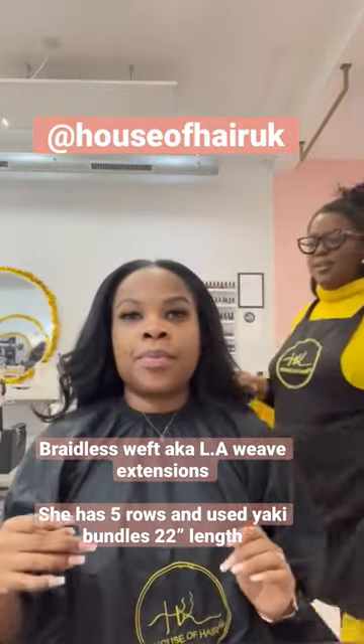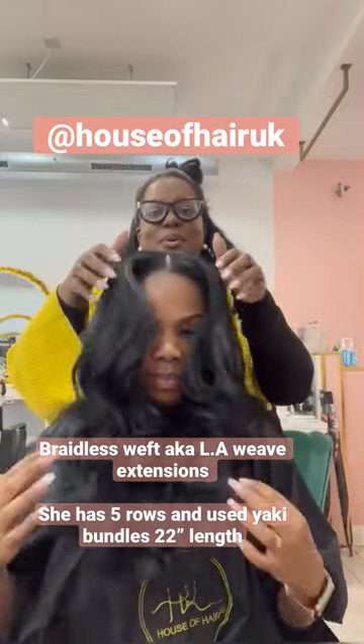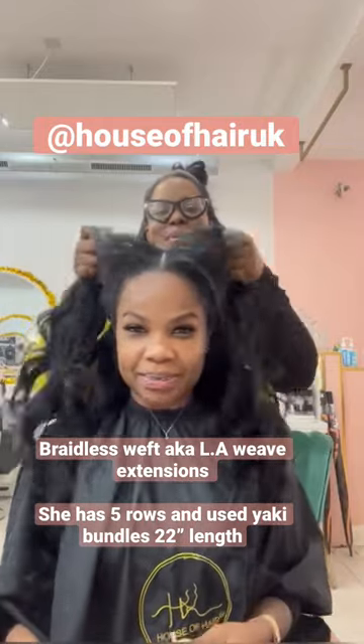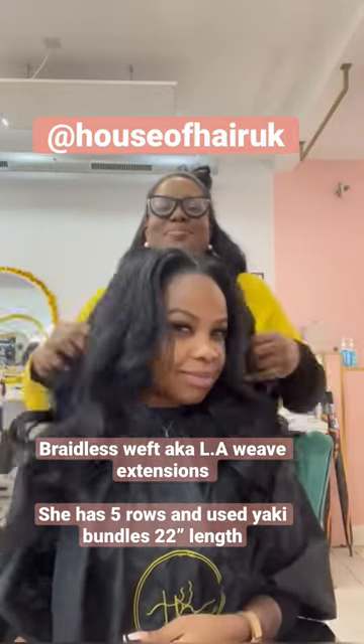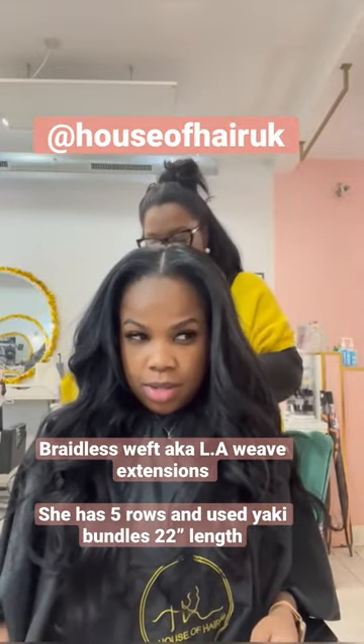I need to do a tutorial on how I create my signature curls using a Babylis Pro flat iron. I do not use a curler to create these curls — I just use a Babylis Pro flat iron and I wrap it around my finger to create some pin curls. Look how stunning they look!